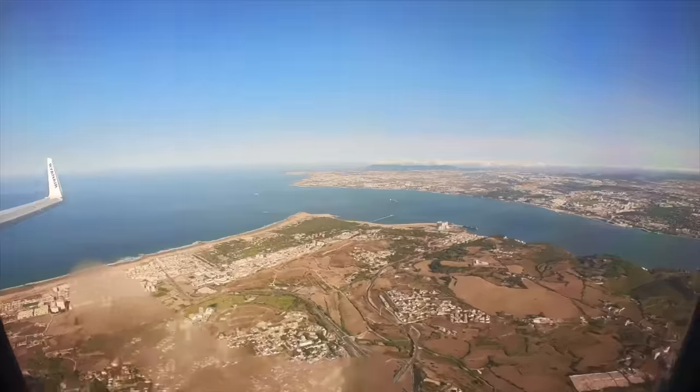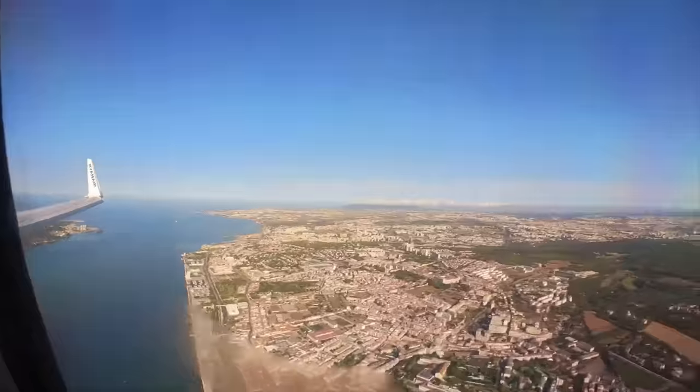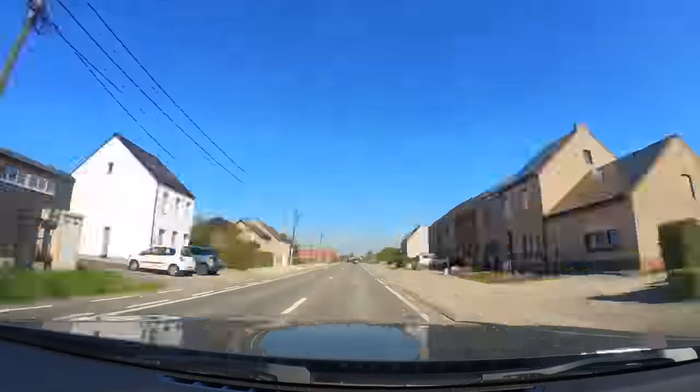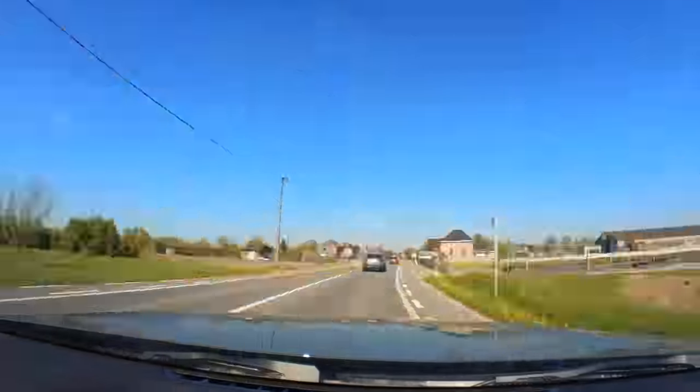I took it with me on our most recent trip to Portugal where I was able to get a cool little hyperlapse of our plane landing. Of course you can also stick it to your car windshield and get a hyperlapse of your drive to a location, which is a really nice addition to a vlog.